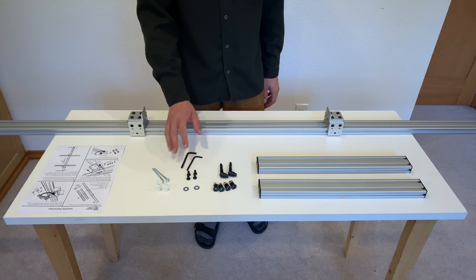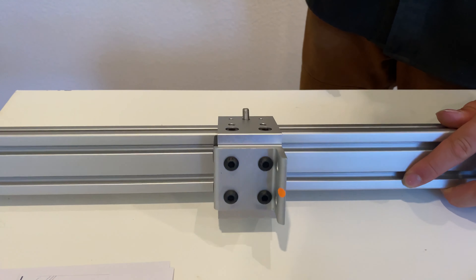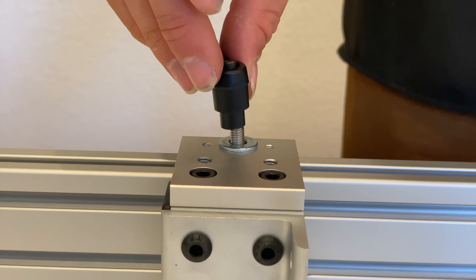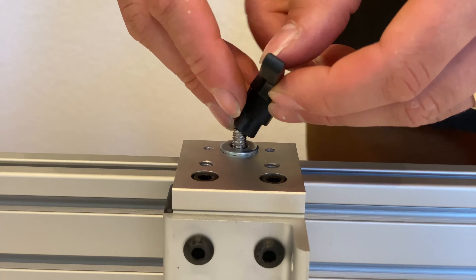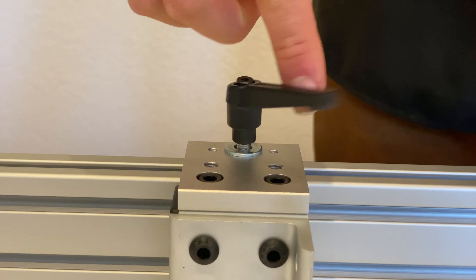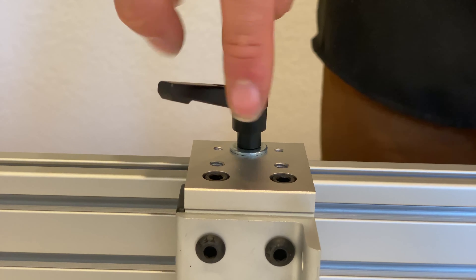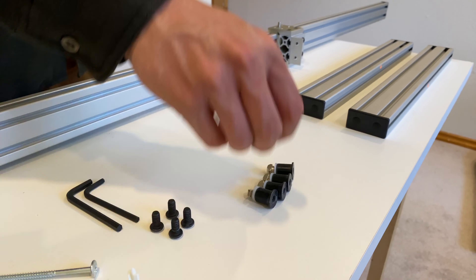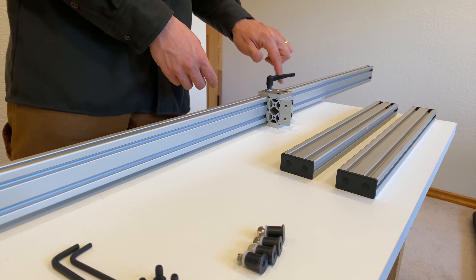Start by grabbing a handle and a washer, and place that washer over the stud on the slider assembly. Then tighten down that handle. Note that these are ratcheting handles, meaning you can lift up on the black handle and rotate it to any position that you'd like. Repeat this process for the other slider.